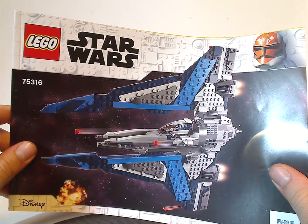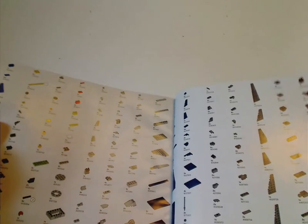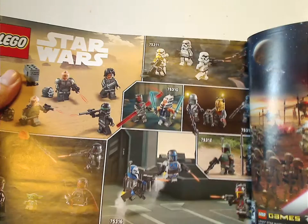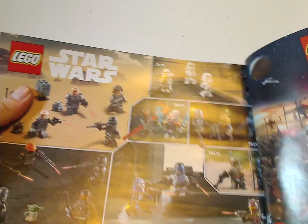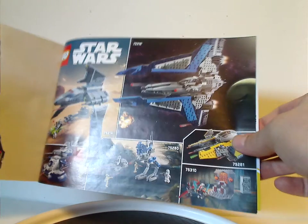Now onto the instruction manual — same picture as on the front of the box. On the back I went on the online survey. Also shown are all the pieces that come with the set, an ad for the Skywalker Saga game, an ad for all the minifigs included in this current summer wave, an ad for some current and last year's Clone Wars sets, and the last building steps.